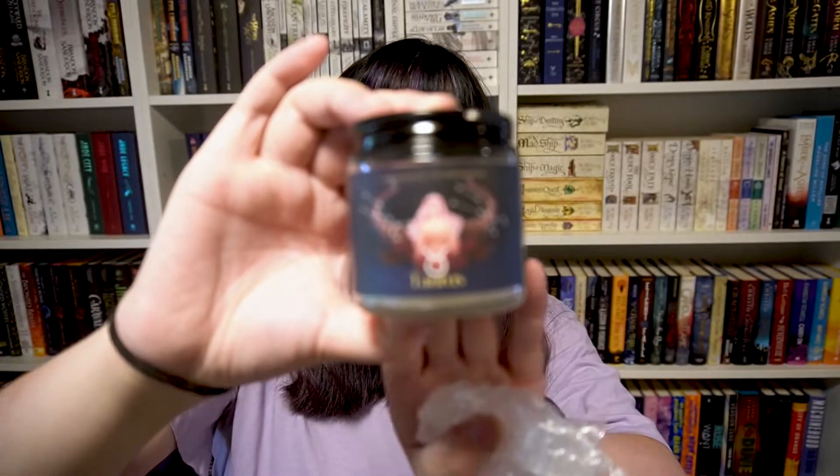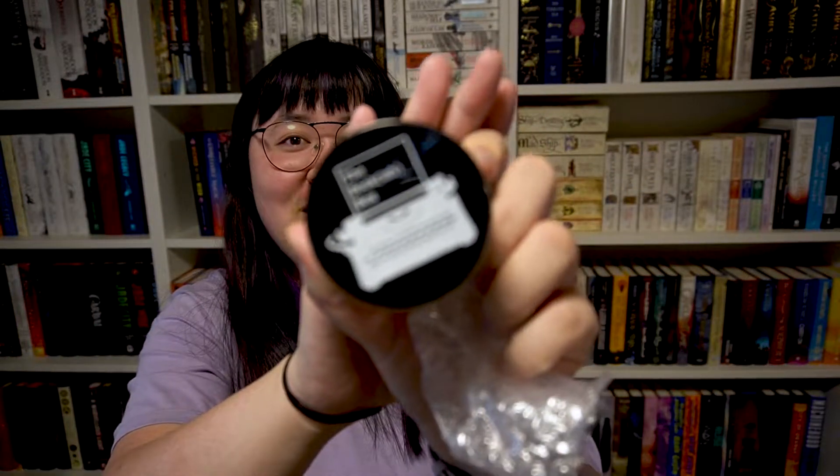And then we have a Taurus candle, which is actually my zodiac sign. I literally got my own zodiac sign — not even planned! It says from the 20th of April to the 20th of May. Obviously this was the April box, so it makes sense it would come with the box, but I didn't know it was like a luminary zodiac candle collection. The fact that I got my own zodiac sign is so cool. I have a bunch of candles I got in subscription boxes and I never lit a single one — they're all just for decoration. It looks so cool. It smells really soapy, but it's a nice one.